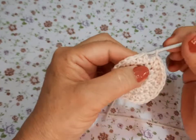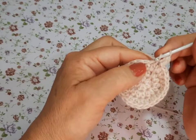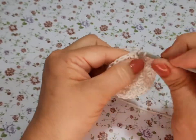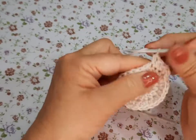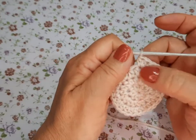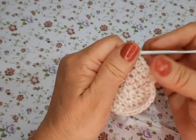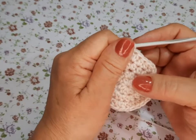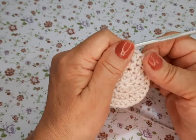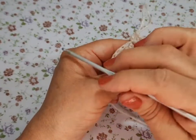Cerramos nuevamente y hacemos ahora lo mismo pero con 2 sencillos, 2 medios puntos cargados sencillos, 1 doble. En la vuelta siguiente: 2 juntos, 1 sencillo, 2 juntos. Luego 2 juntos, 2 sencillos, 2 juntos, 2 sencillos. En la tercera vuelta: 3 juntos, 2 sencillos. En la cuarta: 3 juntos, 4 sencillos. En la quinta: 2 juntos, 5 sencillos, y así sucesivamente hasta llegar al 11. En el 11 son 11 sencillos y 1 doble.